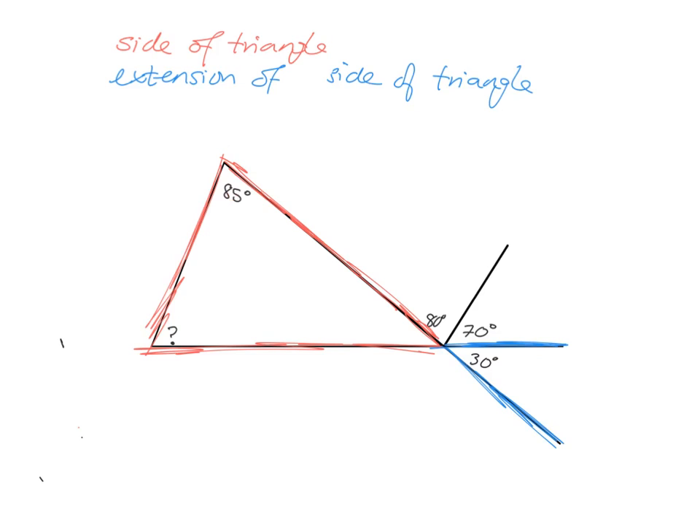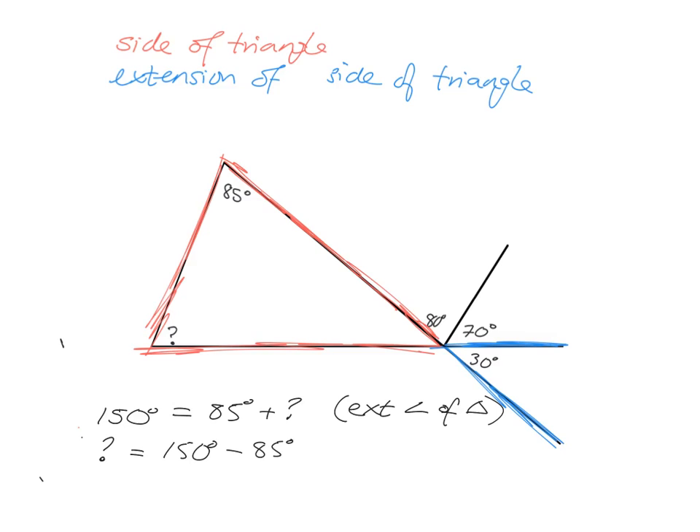Now I can see that between the blue and the red is the exterior angle, which is the whole thing — 80 and 70 put together makes 150. So the exterior angle is 150. We can then say 150 equals 85 plus the unknown angle, using the reason: exterior angle of a triangle. So the unknown angle is 150 minus 85, which gives us 65.